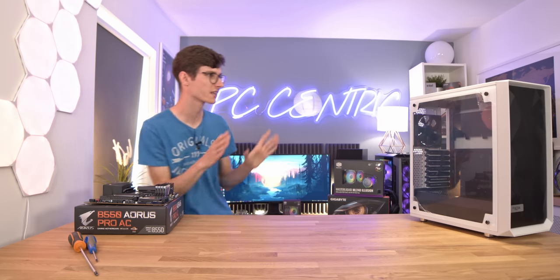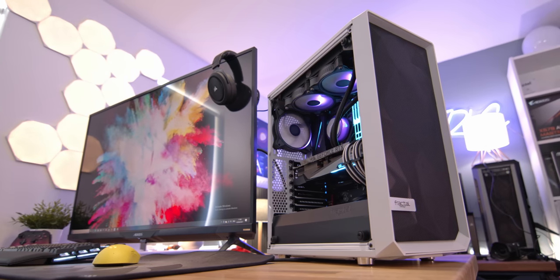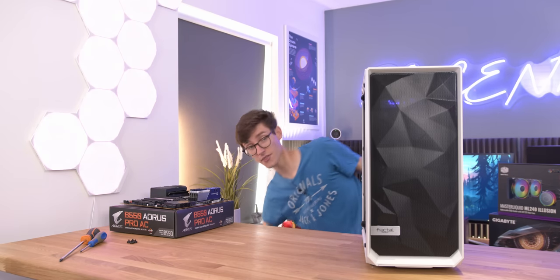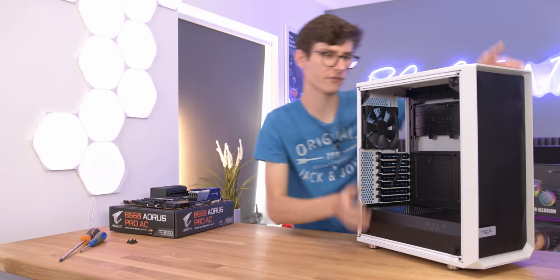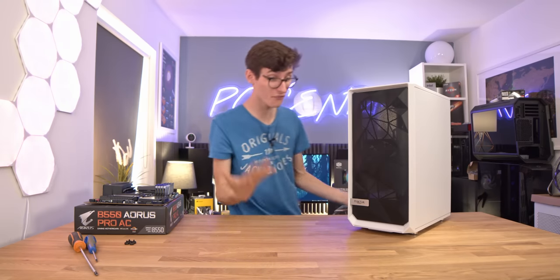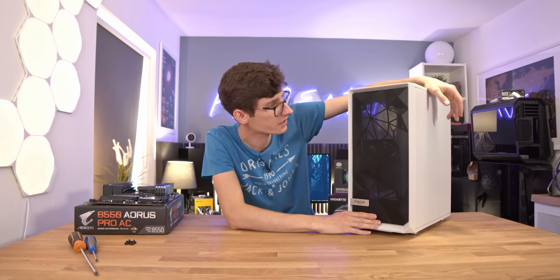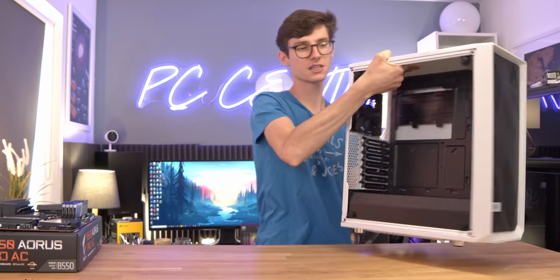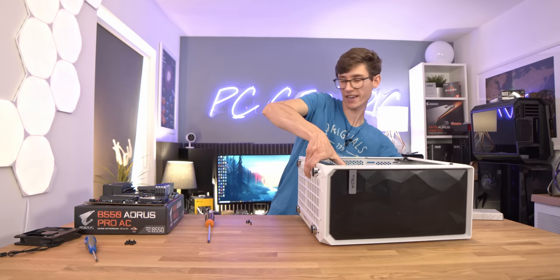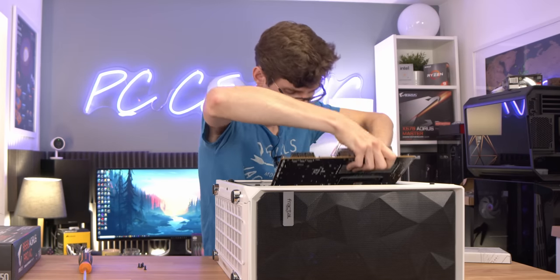Let's move this to one side and actually talk about the case itself. This is one that you guys have genuinely been asking me to cover for so long, so I've had to take matters into my own hands and buy this myself. For those not familiar, this is from Fractal Design - this is the Meshify C, one of the most popular cases you can buy right now. It's not only great for airflow, but also fantastic for styling, because you've got this lovely diamond cut appearance to the mesh on the front. Drop the case on its side and just gently drop the motherboard into place.